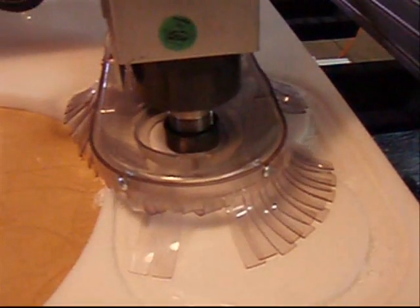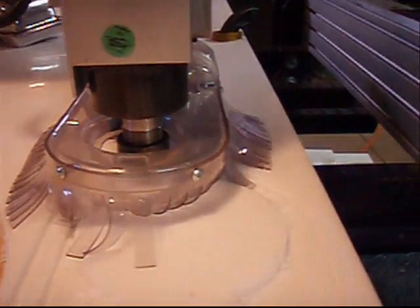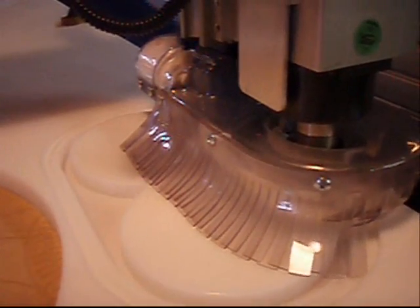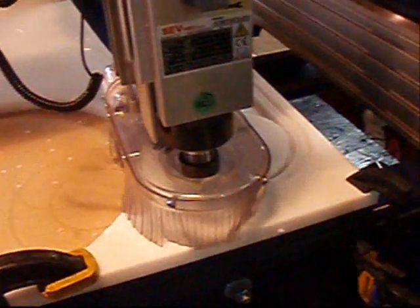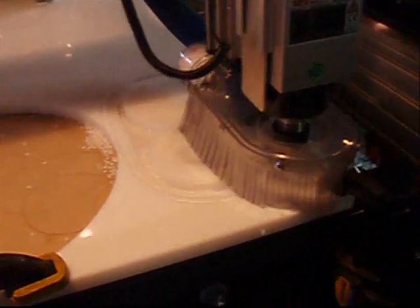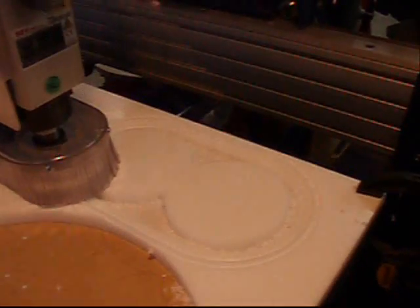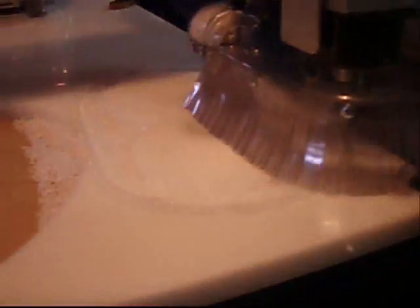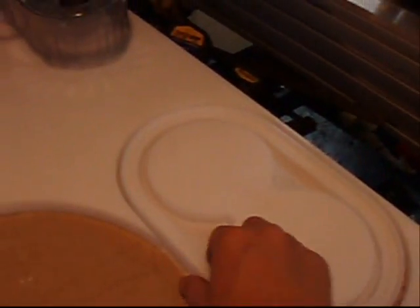This is our third bit change. Now we are on the final cut — we're actually going to remove the mold, cutting it out from the large polyethylene sheet, and here is the finished product.